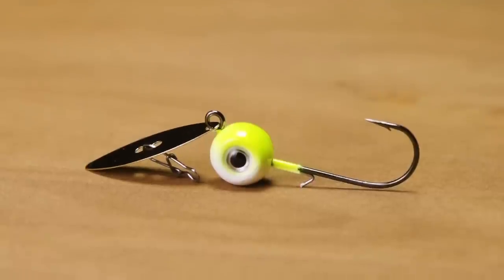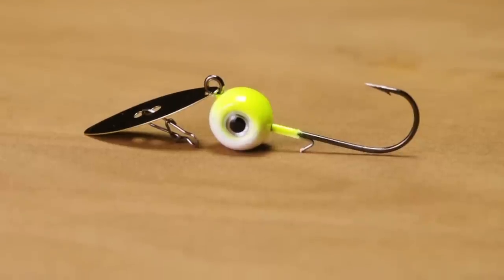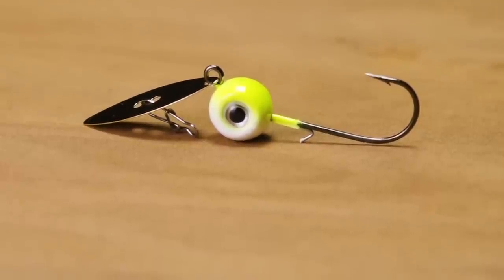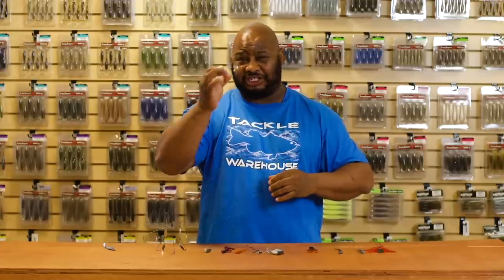It's also got this bulbous head and 3D eyes, so that's going to give those fish an aiming point — something to aim for. Great little hook keeper, and you can add your own style of swim bait or a soft plastic jerk bait to this. You're definitely going to get bit. When you really need to put some fish in the boat, this is definitely the way to go.